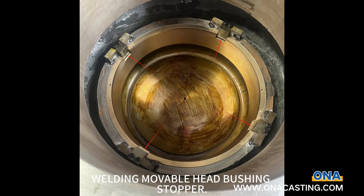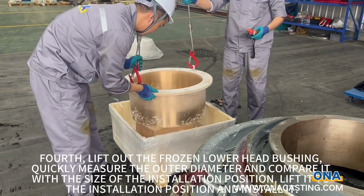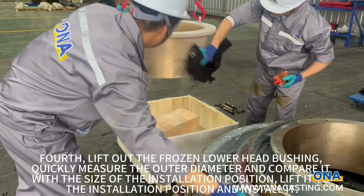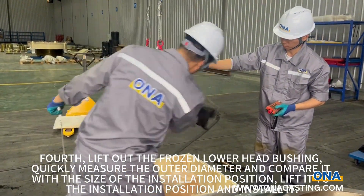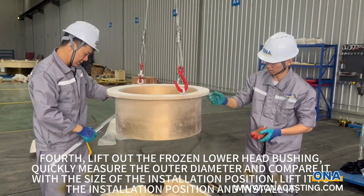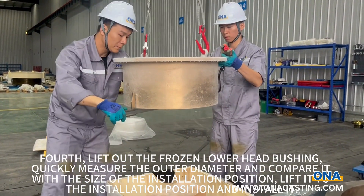Welding movable head bushing stopper. First, lift out the frozen lower head bushing, quickly measure the outer diameter and compare it with the size of the installation position. Lift it to the installation position and install it.